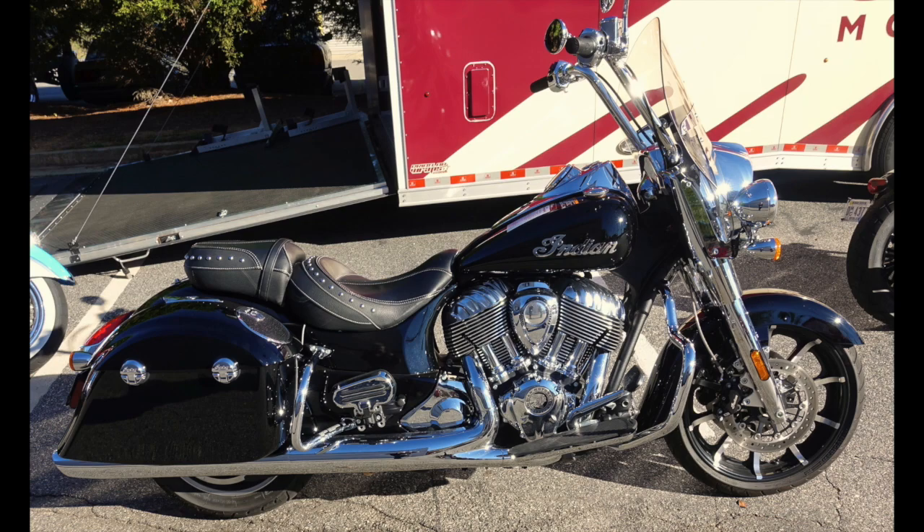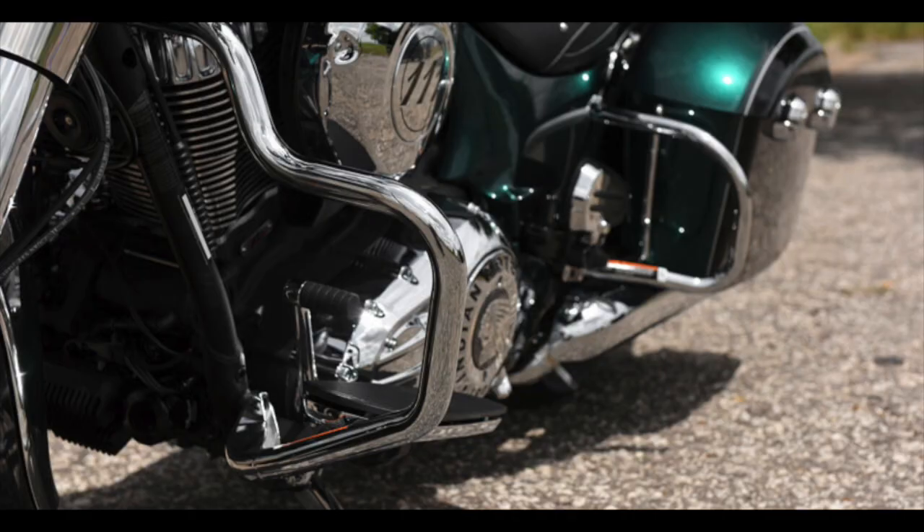It has a unique chrome embossed tank emblem of the Indian name on the tank. It is arguably the prettiest of the Indian bagger family, and the bike is adorned with running boards for both rider and passenger. Its seats are well padded with fairly discreet studded trim, and the shape of the top-opening hard saddlebags perfectly complements the curves of the rear fender.